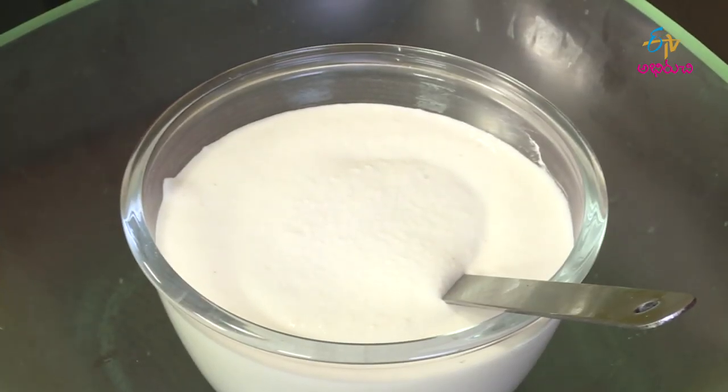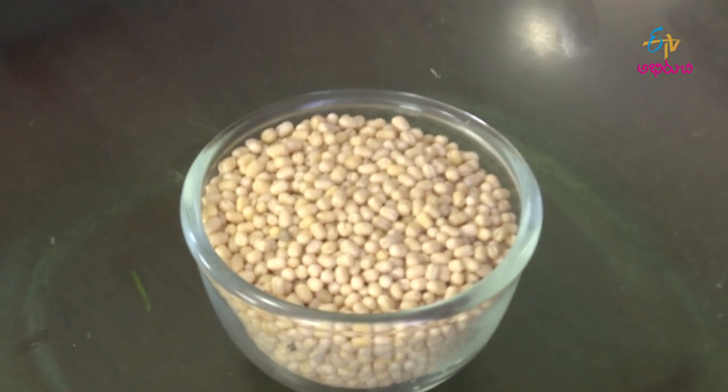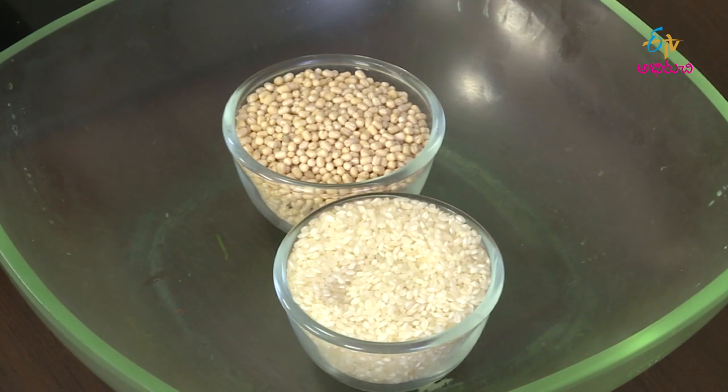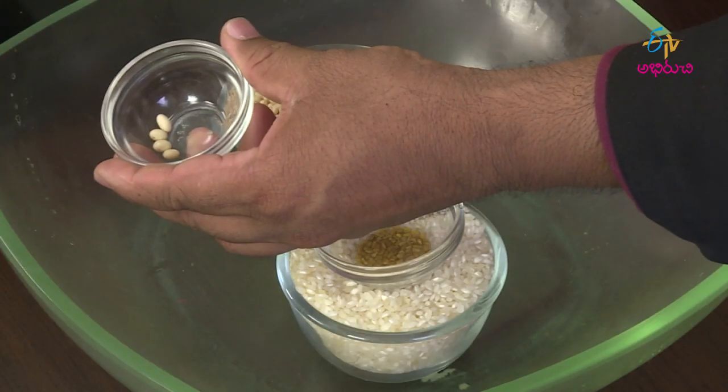I will make this idli pindi. If I add a minute in a cup, I will make 3 cups of idli pindi. I will make it light and soft. It will be good for soybean and good for fermentation.